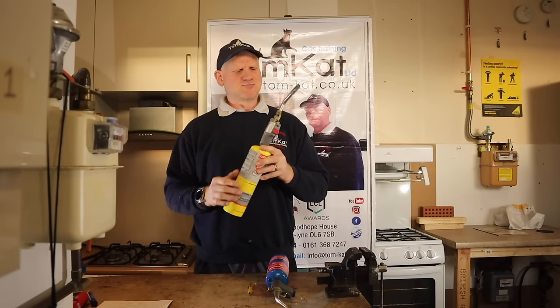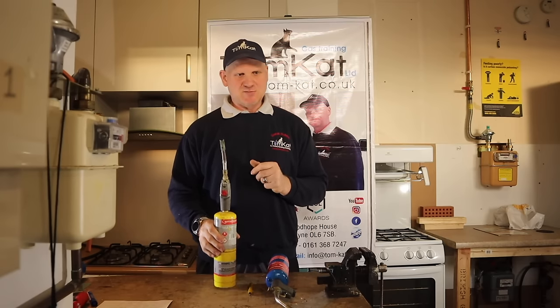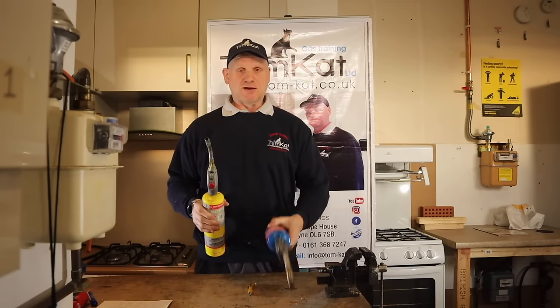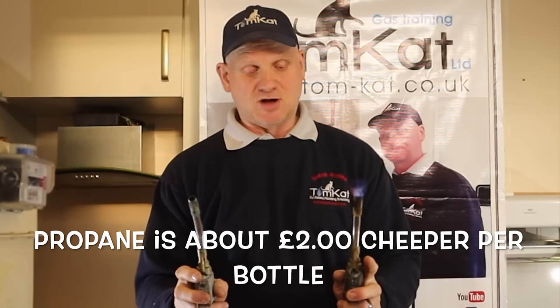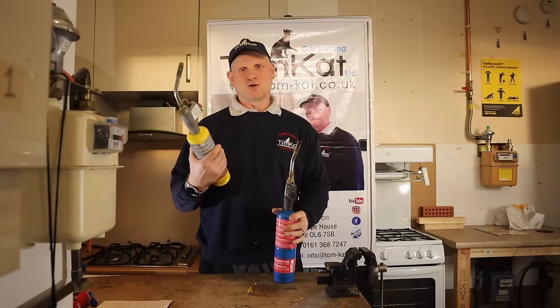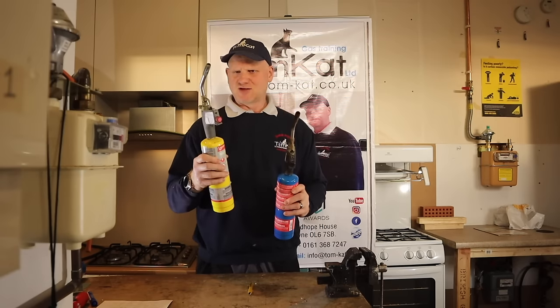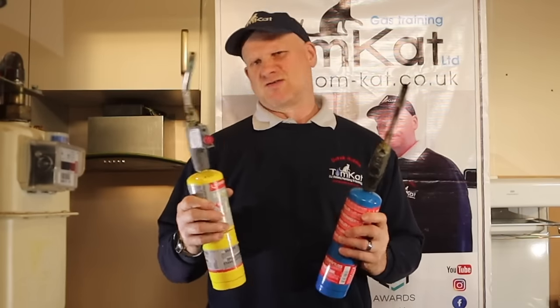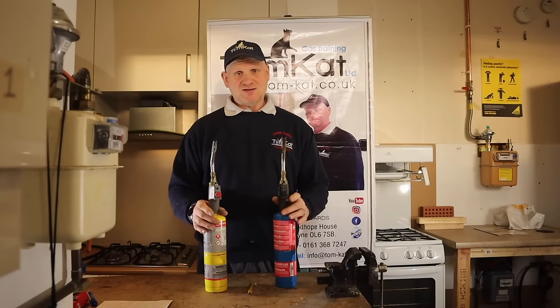Now MAP gas doesn't actually contain acetylene. It's got propylene in it — 99.5% propylene. This one is more expensive than propane, and as we see from the results, it is a lot hotter. I would use propane on smaller pipe sizes like 15mm and 22mm, and MAP gas on the larger sizes of 28mm, 32mm, and 35mm. But I've gone the other way around because I basically use MAP gas on everything, and it can get too hot on 15mm with the bigger nozzle.